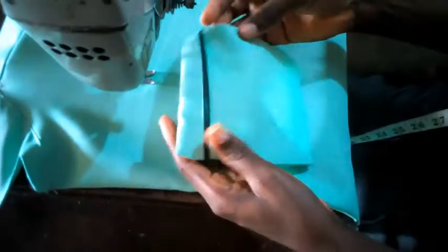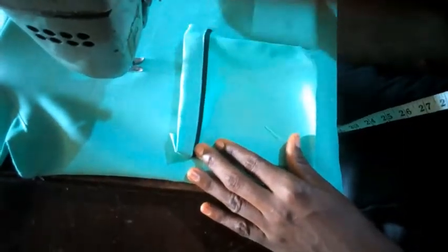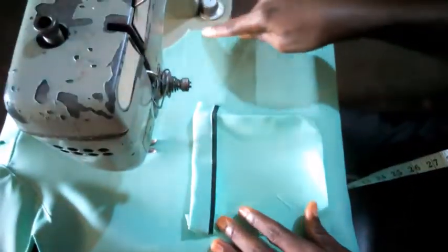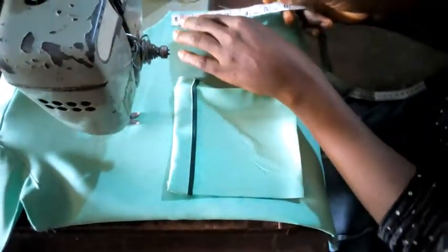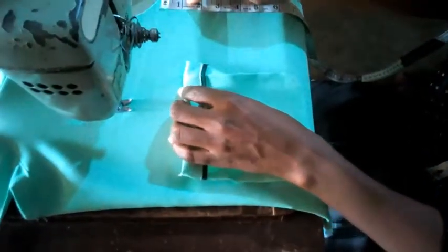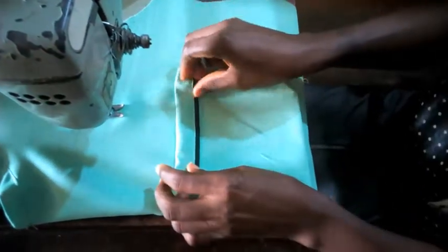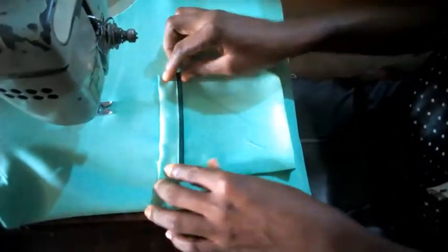I'm going to fix and attach it to the chest part. I will bring down one inch downward from the armhole — one inch. This is where I'm going to place it, just one inch below the armhole. Then I'm going to seal it.